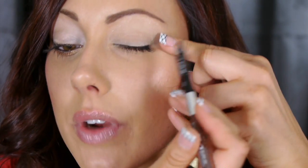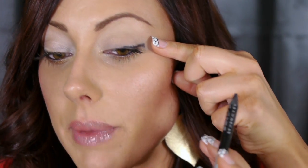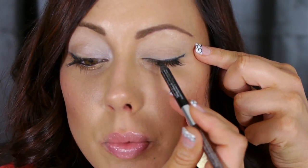I'm going to take the black eyeliner that comes in the kit and start rubbing it right along the upper lash line, coming out just a little bit and winging it up just a smidge to get that winged liner effect. Stop halfway — don't go any further than that along your lash line.